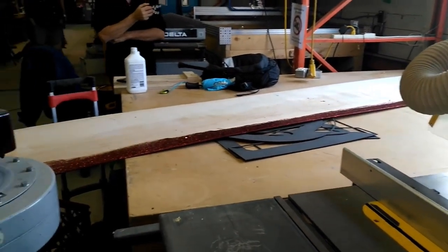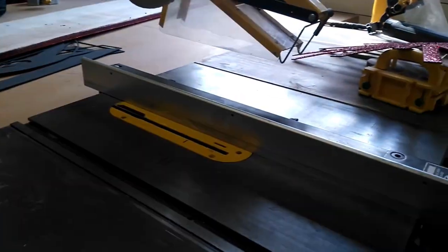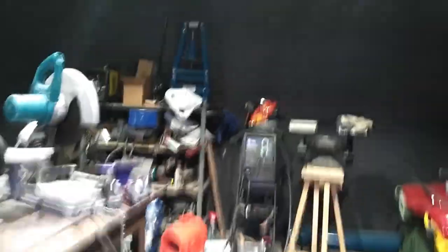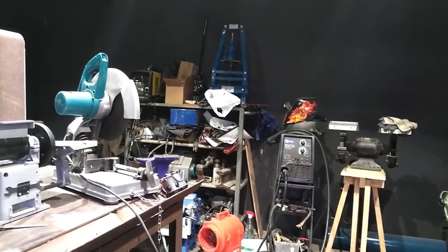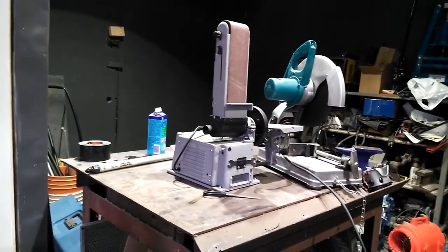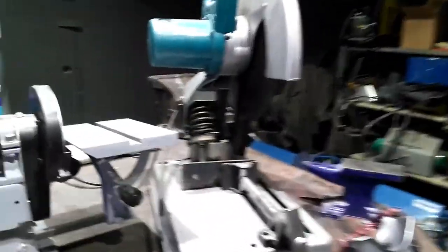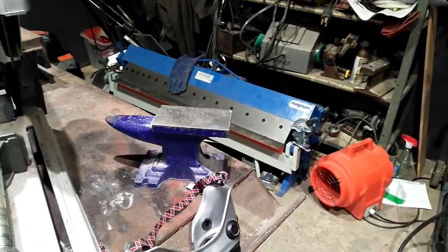They've got table saws here too — if you're doing a van build you can even park your van right out there. And I think this is the welding section of the building, where they have all their TIG welders and arc welders and all kinds of welding machines that you can actually use.